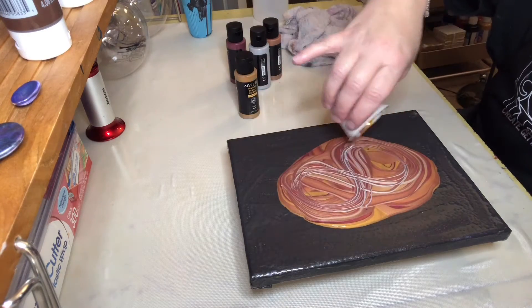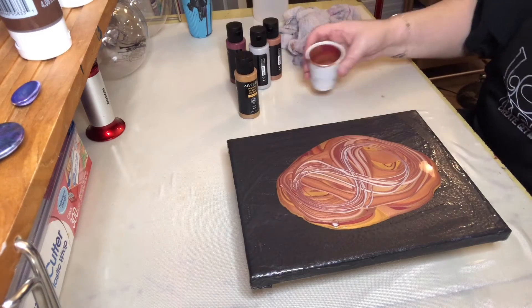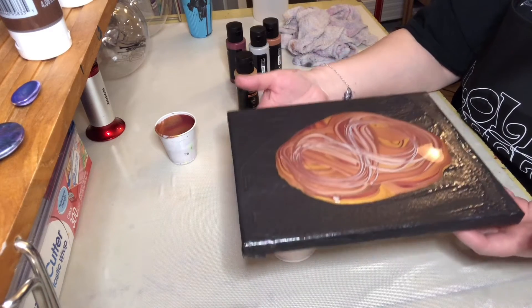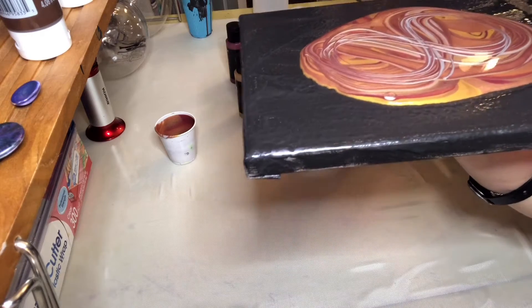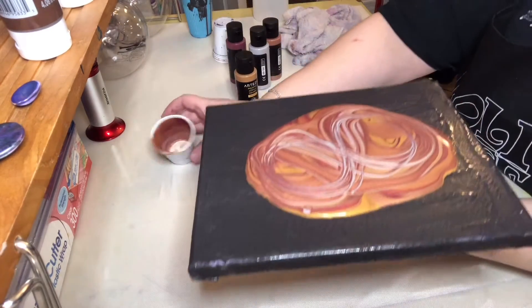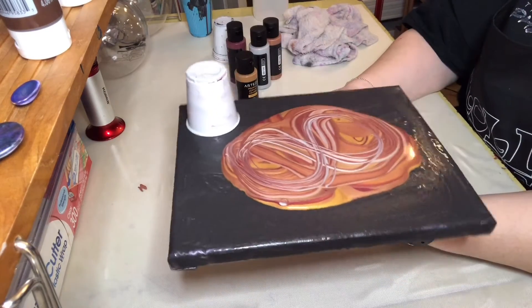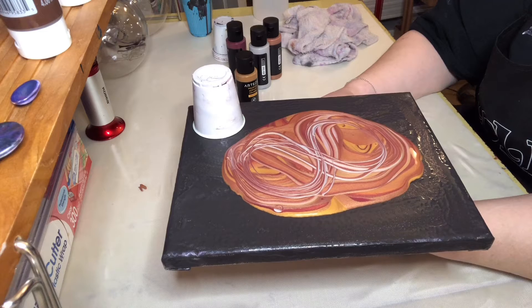I'm glad I added the silver — it's really giving some good detail. Let's see what we get. I'll get my cups out of the way. There's still some left in here so I'll put that over like that. I'm just gonna let it spread however it wants to.